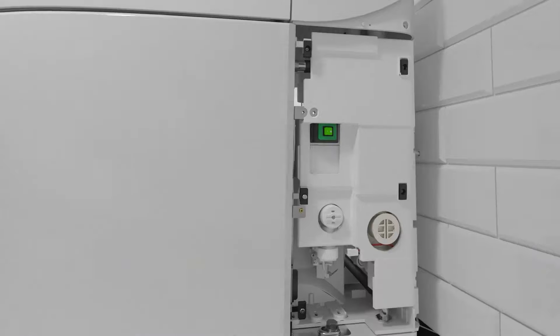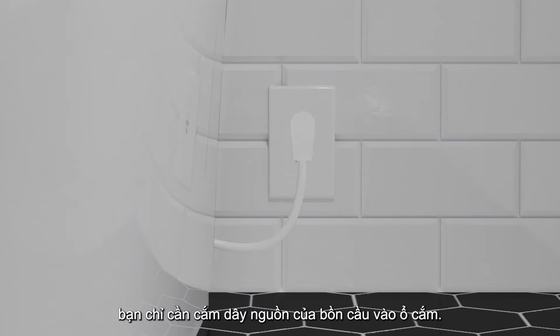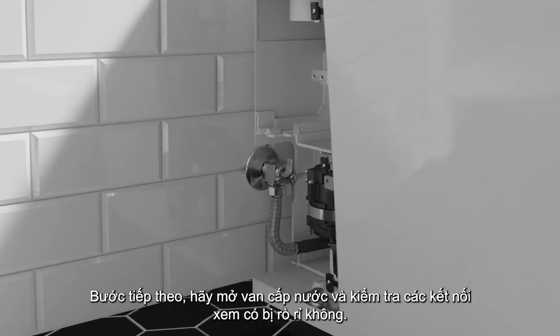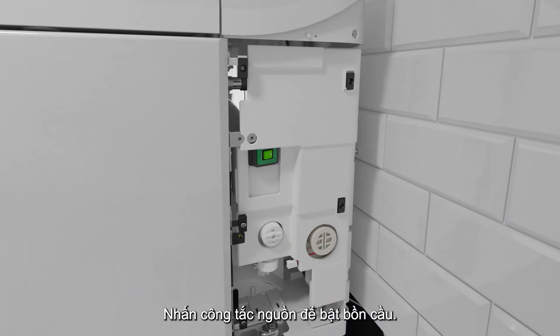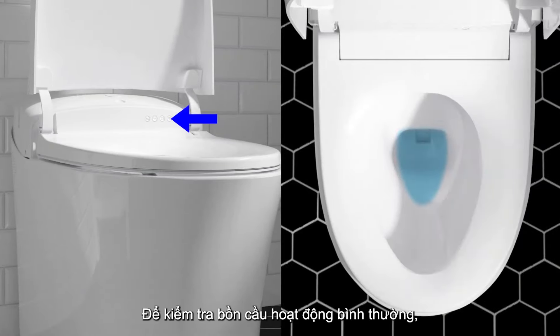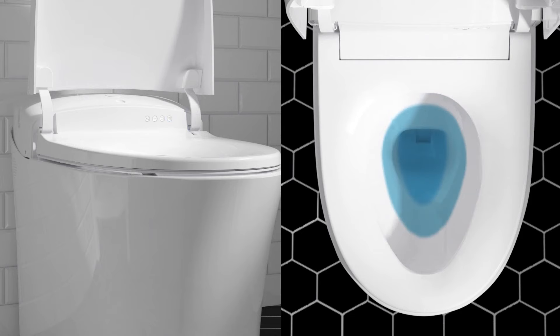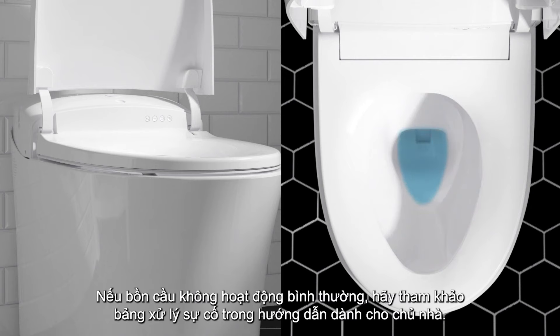Turn on electricity to the circuit. To complete the plug-in connection of the toilet, simply plug the toilet into the outlet. For all installations, open the water supply and check connections for leaks. Press the power switch to turn on the toilet. The toilet will complete a start-up cycle. To confirm proper operation, press the flush button located on the front of the toilet. If the toilet is not functioning properly, refer to the troubleshooting table in the homeowner's guide.